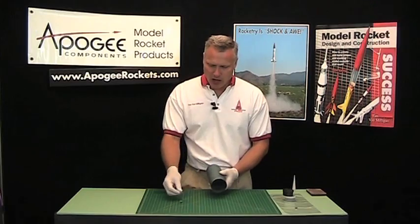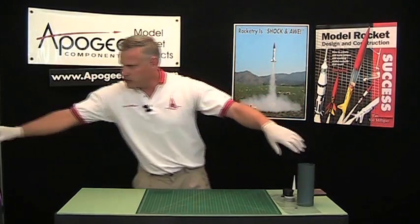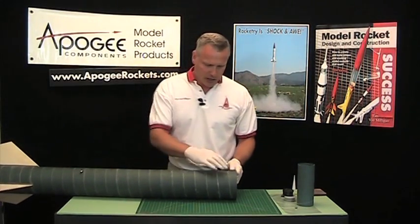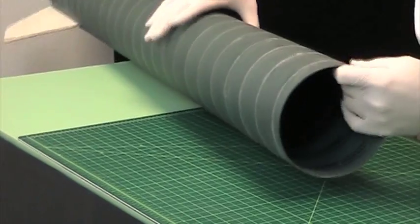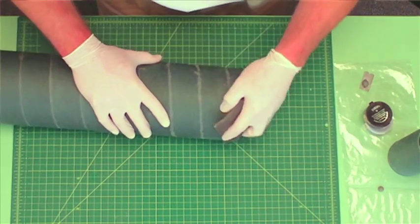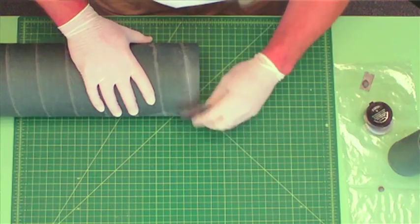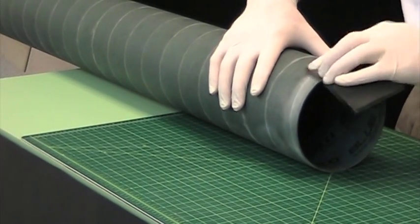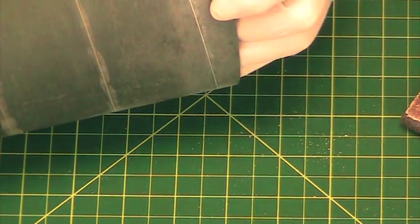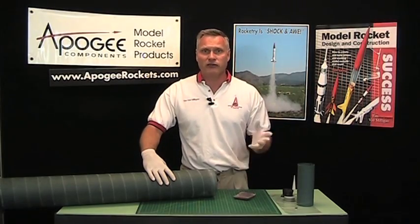And that's all you need. Once this hardens — I've done this tube here, it's a big 5.5-inch tube and it hardened last night — I just take a sanding pad and sand it down, sanding off everything that is not in the spiral. If you look closely here, that spiral is perfectly filled, and now it's ready for primer and then finally painting.